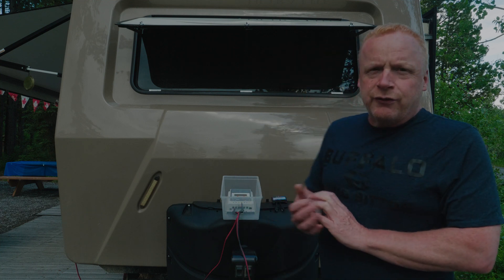We use two 6-volt batteries in our trailer, which gives us about 200 amp hours. You can only go to 50% max — any lower and you're going to damage your battery. So really we have 100 amps of usable power, and you'll use that up in about four or five days just from your fridge and any occasional ambient lighting.